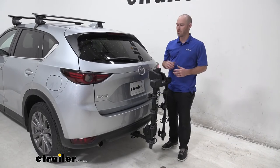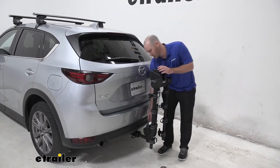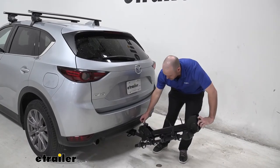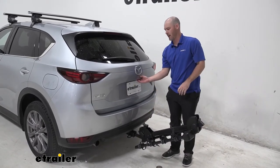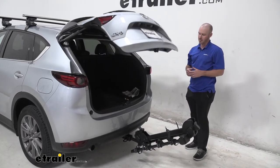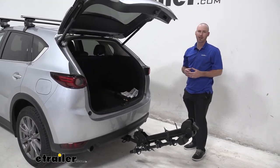Now we're going to show the tilt-down feature in order to access the hatch. We're just going to pull up on this gray lever here and slowly let the arm down. From here we have plenty of clearance in order to put any other equipment or gear in the back of the hatch.